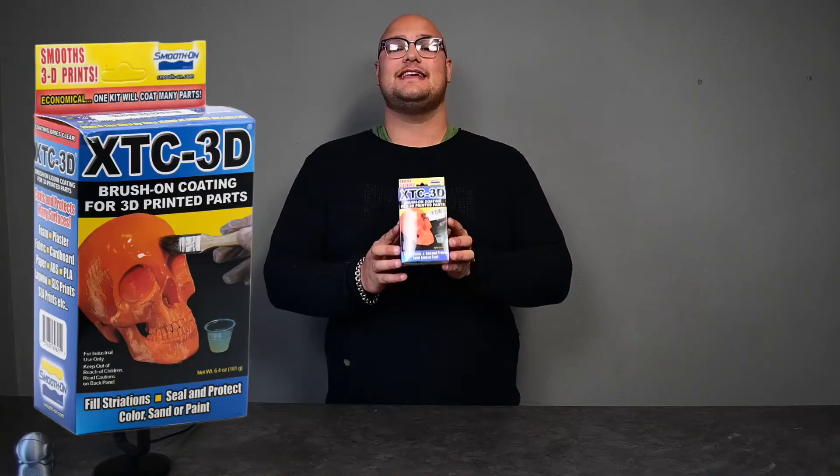Hey guys, hope you're all well. I'm here today to talk to you about this week's product of the week, which is our XTC 3D. A lot of people don't even know that we have this product. We have a small box and a large box, and I'm here to tell you why this is product of the week, how it works, and is it really worth it?